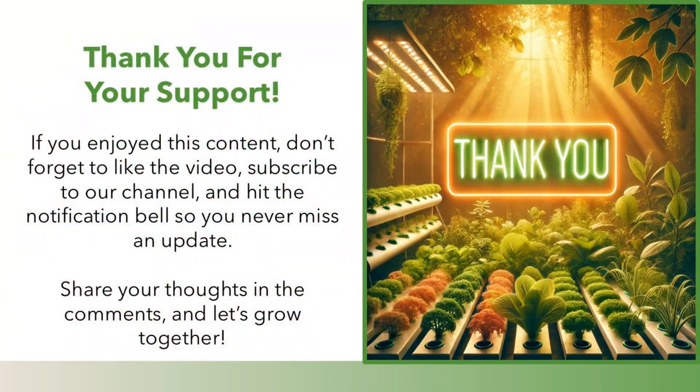Thank you for your support. If you enjoyed this content, don't forget to like the video, subscribe to our channel, and hit the notification bell so you never miss an update. Share your thoughts in the comments, and let's grow together!